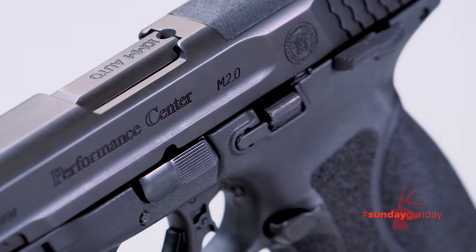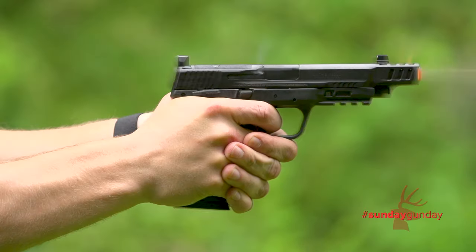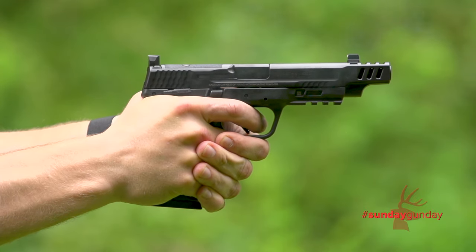At the core of the M&P M2.0 is a stainless steel chassis embedded into the polymer frame. This is super strong and gives the frame rigidity to resist torque while firing the 10mm cartridge.